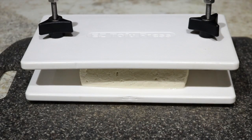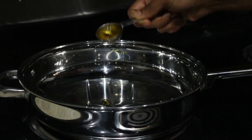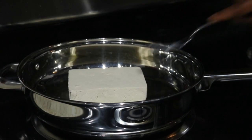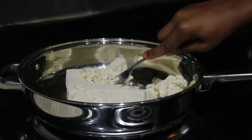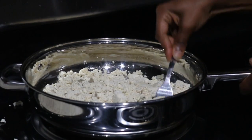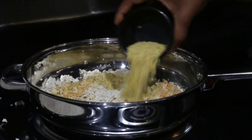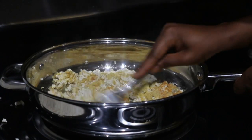Press one extra firm block of tofu for at least 30 minutes. In the skillet, heat one tablespoon of olive oil over medium heat — you can also use water if you like. Smash the tofu with a fork and stir frequently for four minutes. We added nutritional yeast, pink Himalayan sea salt, turmeric, garlic powder, and black pepper, then stirred constantly for a couple of minutes.